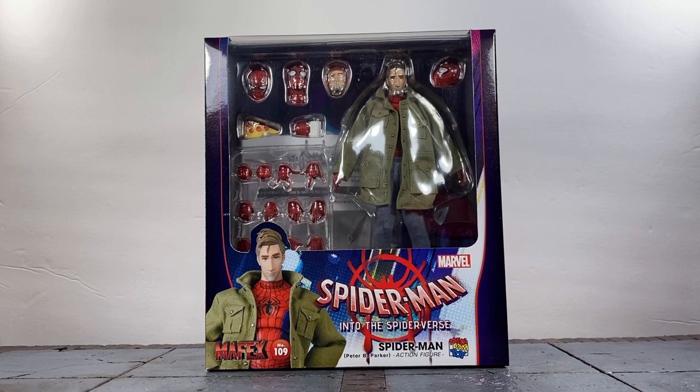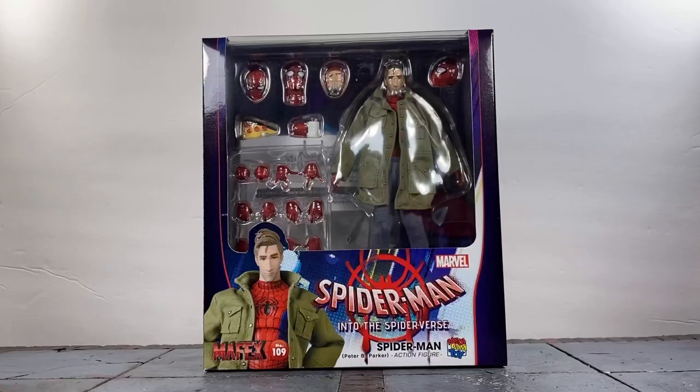What's up guys, it's your boy Ace aka Animated Heroes, back with another action figure review. Today we're taking a look at the long-awaited Spider-Man: Into the Spider-Verse Peter B. Parker action figure from Mafex slash Medicom Toy. Let's not waste any time and dive right into this figure, because this is one I've been waiting on for a while.